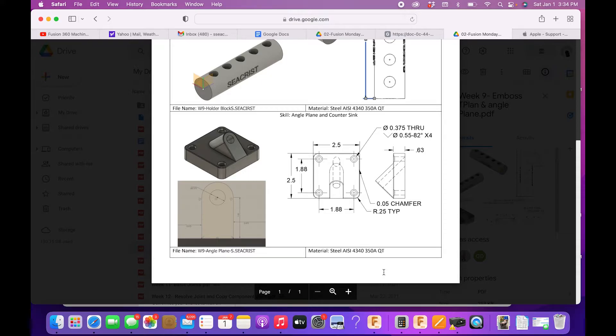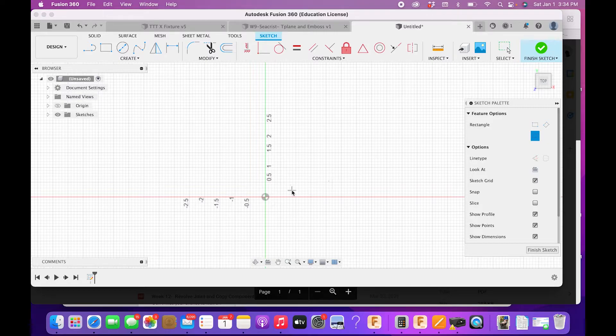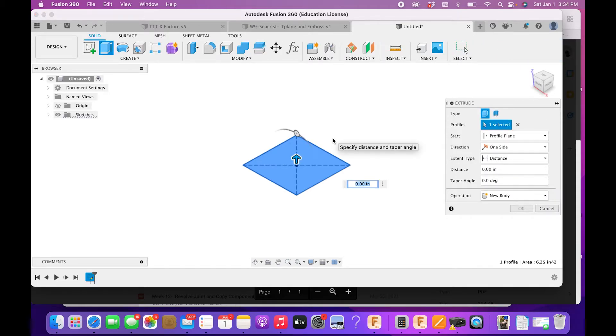OK, week nine second part — Fusion Monday. This one we're going to talk about how to do an angled plane in order to create this angled drill guide. The first step is to draw the block — this should be repetitive from previous Fusion Mondays, so I'll move quickly. It's 2.5 by 2.5 inches, and we're going to extrude that to 0.63 inches.